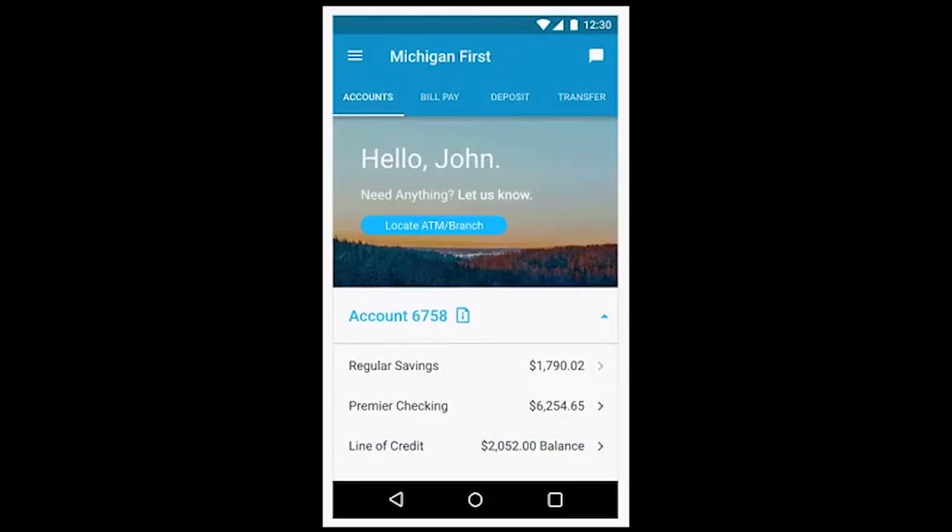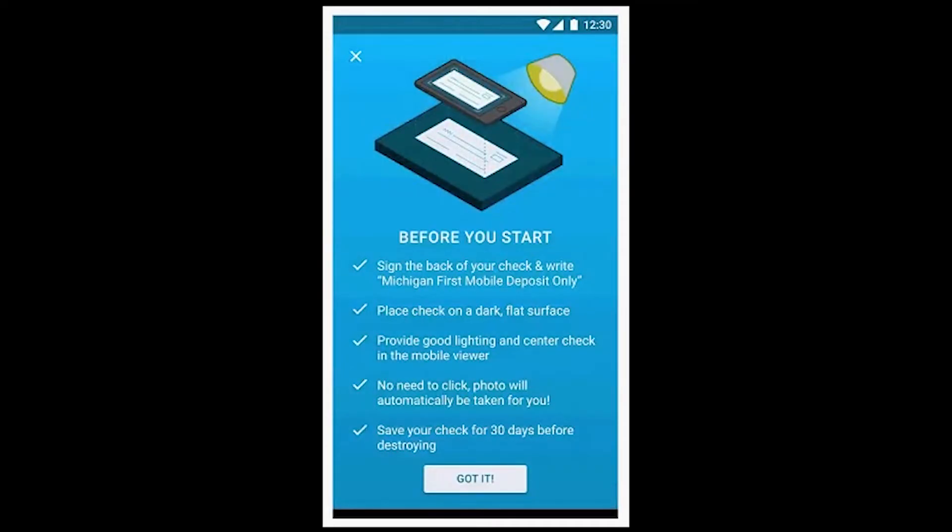From the menu bar, select Deposit. Before you start, be sure to sign the back of your check and write 'Michigan First mobile deposit only.'